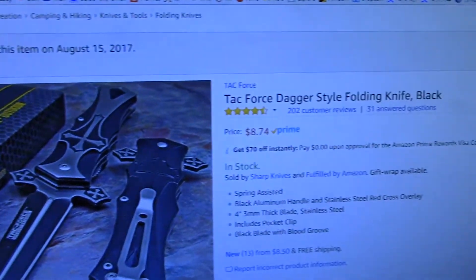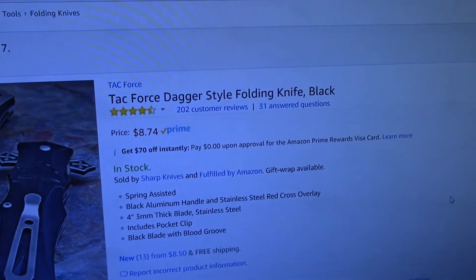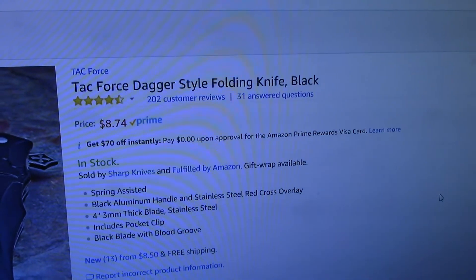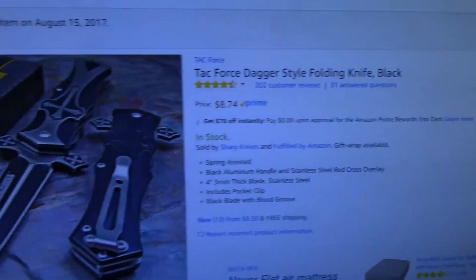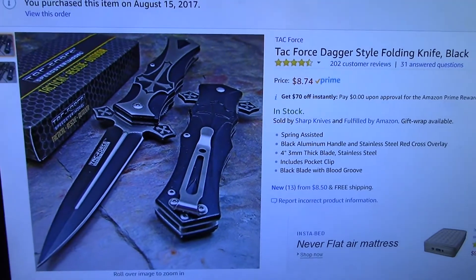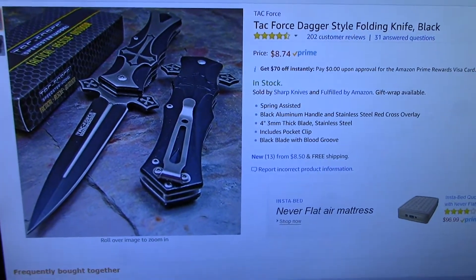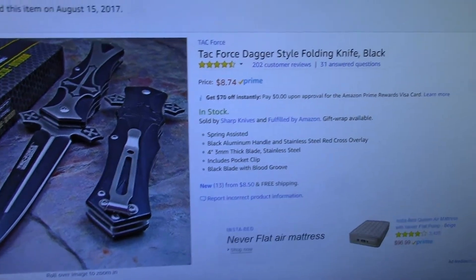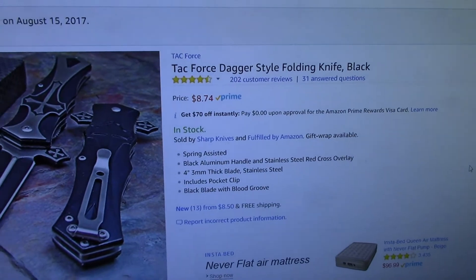It's called the Tech Force dagger style folding knife. It's $8.74 — this is the black version. They also make one with a red cross, which is also very beautiful, and that one's even less — $7 something.